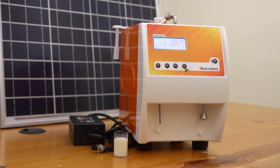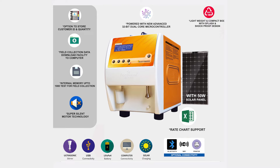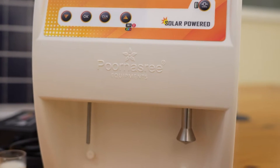Hi friends, today we are introducing the latest version of portable solar powered battery model of the ultrasonic analyzer plus terro combo under the Lactosure brand, manufactured and marketed by Purnasuri Equipments.